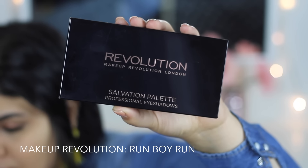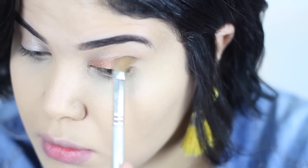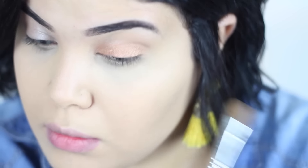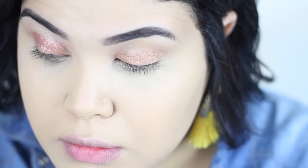My favorite part of this whole tutorial is the eye shadow palette. This is called the Makeup Revolution palette called Run Boy Run. I like it — it's a bit more of a naked tone like Urban Decay. The colors are amazing and the pigmentation is amazing.